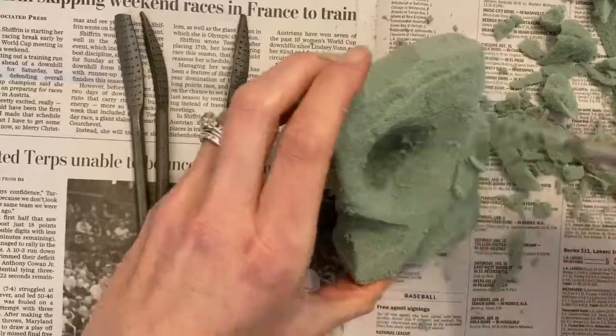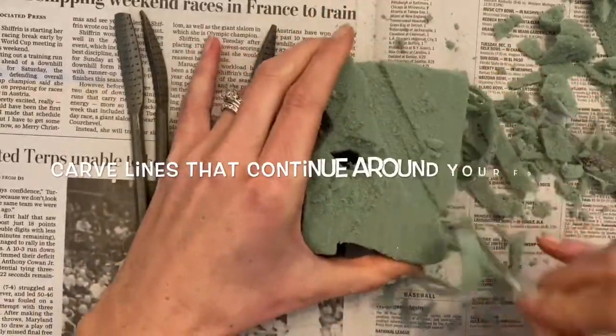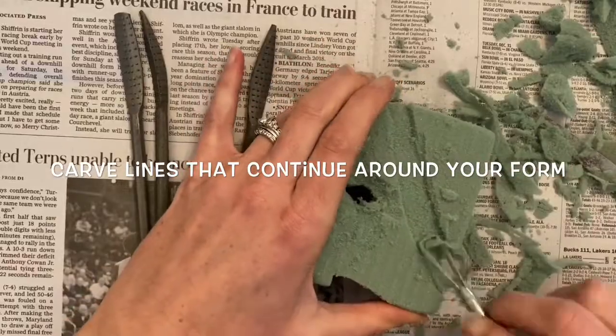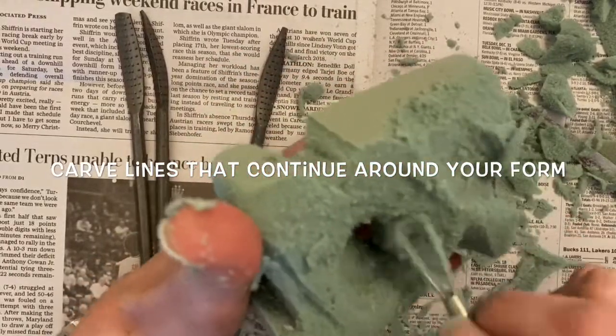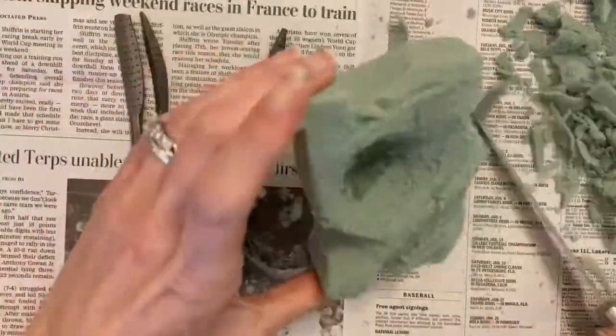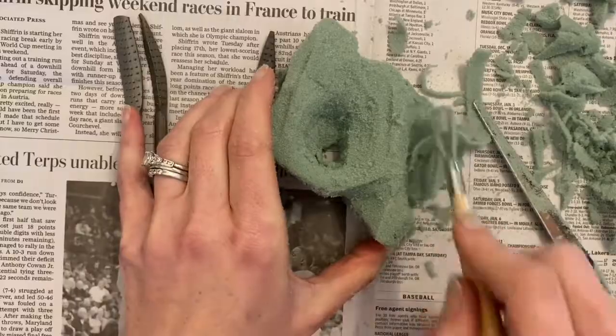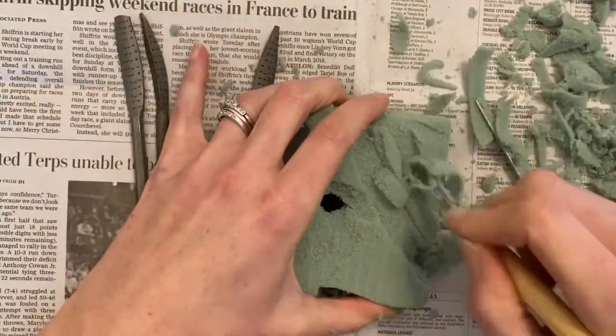To make your sculpture in the round, try bringing the hills and valleys that you carve into one side around your form. This will really help bring the eye of the viewer around your entire sculpture. Take a moment to watch as I continue to use the loop tool to carve lines which create valleys into all sides of the sculpture.